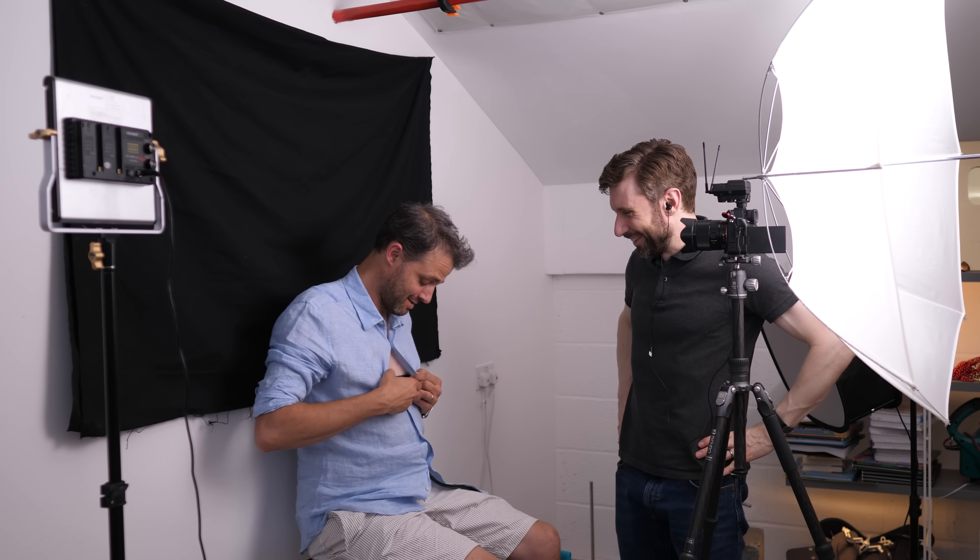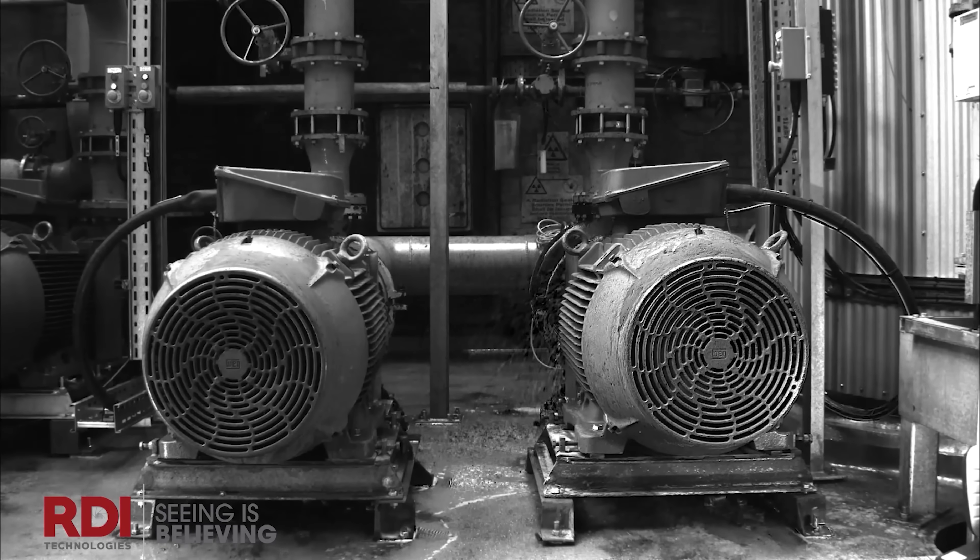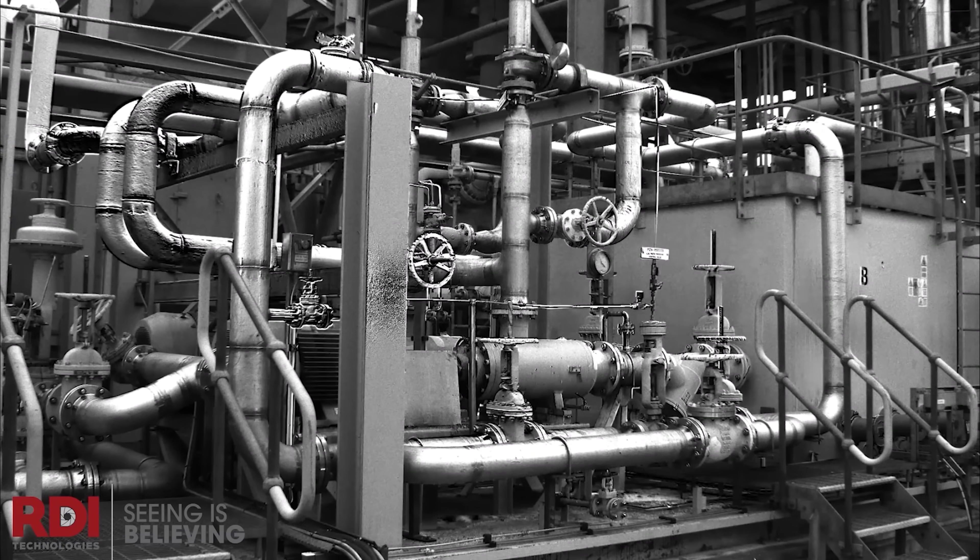A while back, I made a video about motion amplification, a video processing technique that amplifies tiny movements in a video.